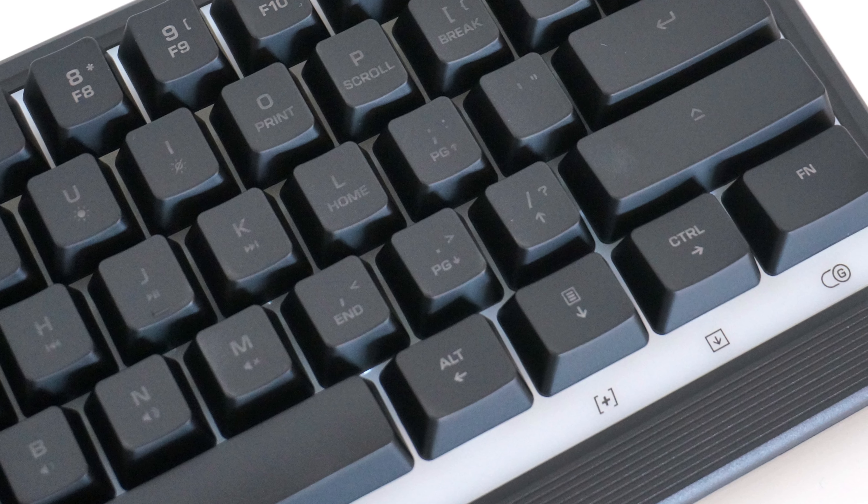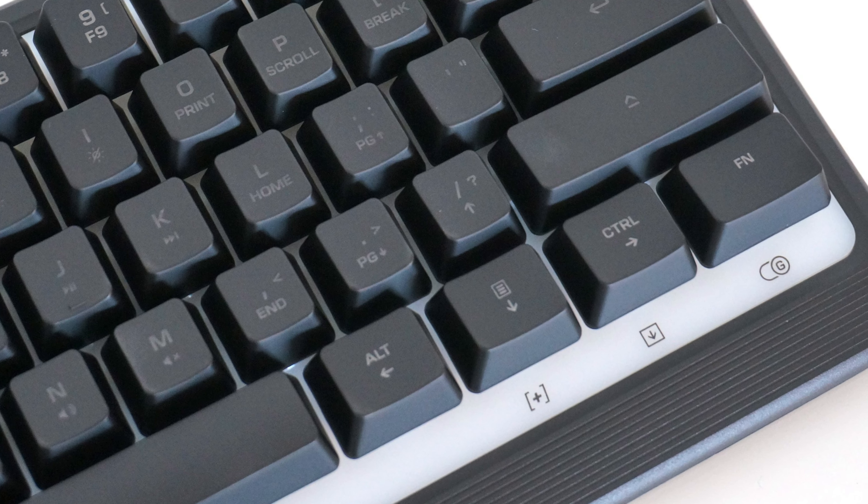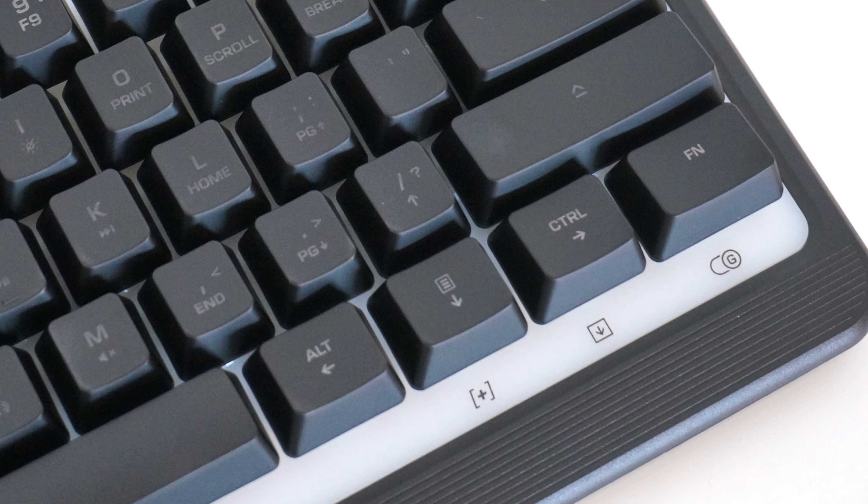On the other hand, the 60% form factor is not for everyone. Specifically, the arrow functions are secondary on this keyboard, which is inconvenient for me, as I need to use the arrow keys to navigate a lot.